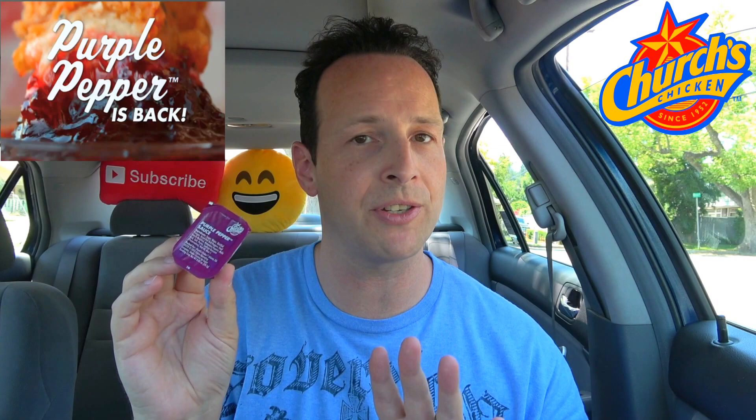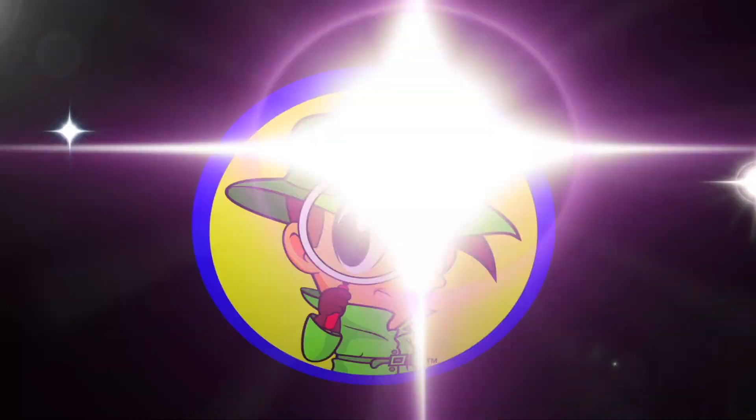I'm thinking this is going to be pretty awesome and it definitely looks pretty tasty. The first thing that pops into my mind is like a blueberry preserve or a jam or something like that, so that could be interesting. Come with me real quick while I satisfy the curiosity to see exactly what this purple pepper sauce is all about, and before I give it that first taste, let's see what we're actually working with.